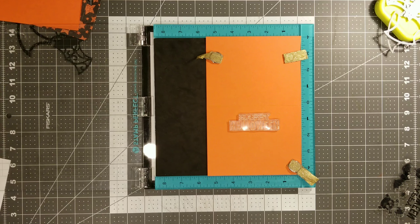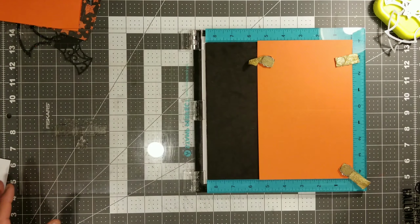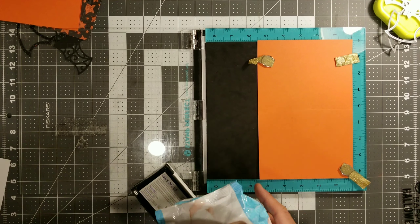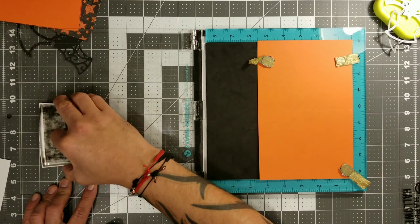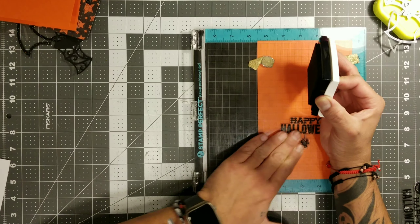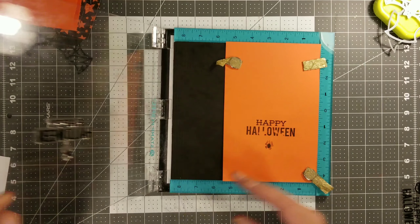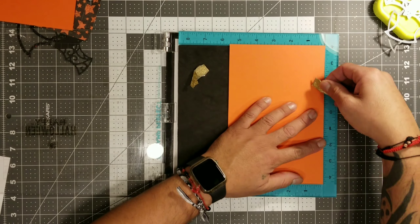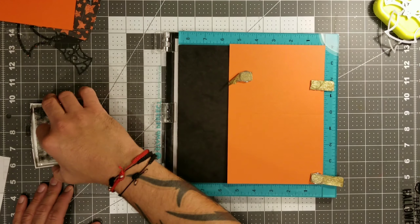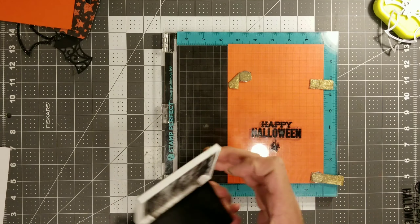I know you guys have a lot of sentiments — everybody has tons of sentiments, and I'm pretty sure you guys have some really cute Halloween ones with cute quotes. By all means I would definitely use that. Most of my stamps are just single words, and most of the ones that have sentiments are from previous stamp sets I purchased from Lawn Fawn. Because you guys all know I was a Lawn Fawn fanatic. I haven't really seen a lot of the new stuff, but I'll catch up and see what's out there.